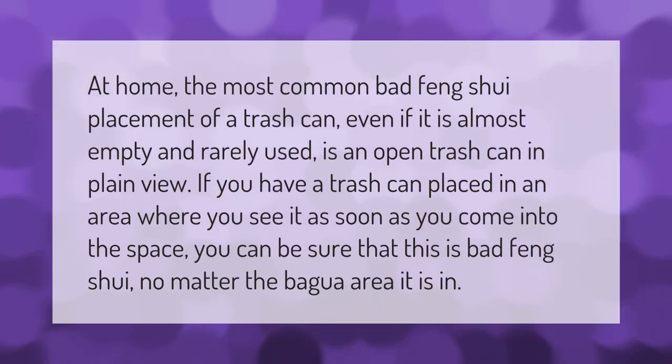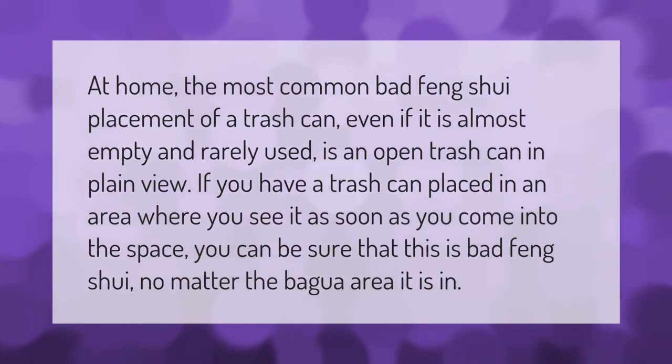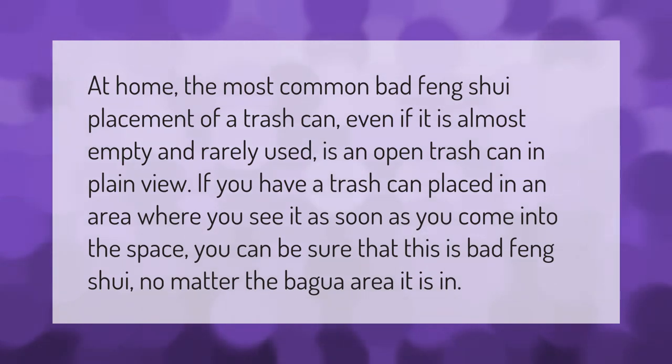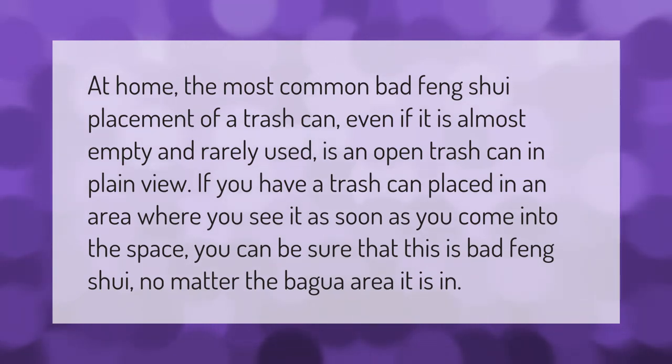At home, the most common bad feng shui placement of a trash can — even if it is almost empty and rarely used — is an open trash can in plain view. If you have a trash can placed in an area where you see it as soon as you come into the space, you can be sure that this is bad feng shui, no matter the bagua area it is in.